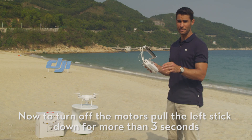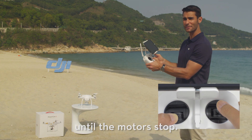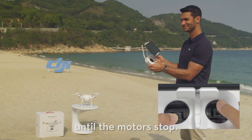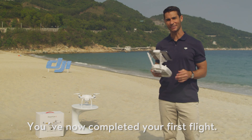Now, to turn off the motors, pull the left stick down for more than three seconds until the motors stop. You've now completed your first flight.